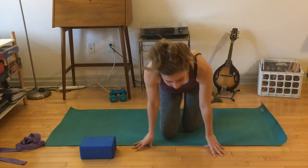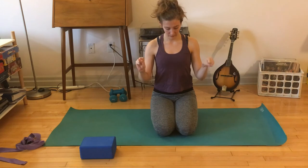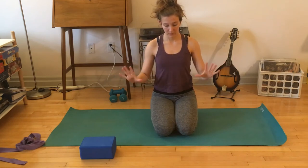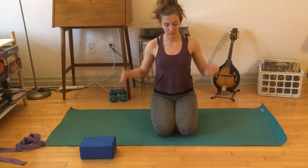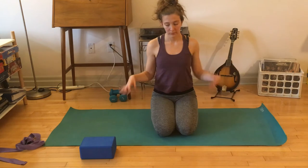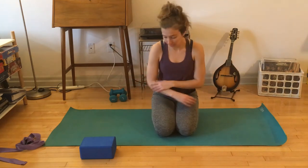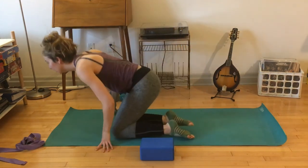From here, make your way to kneeling or cross-legged if kneeling is not your friend. Open and close your hands a few times, roll out your wrists. You can either bend your elbows or keep your arms straight. Flex your wrists and then bend — shake out your arms, do whatever you need. It wasn't a huge amount on the wrists but it's nice to move after that.